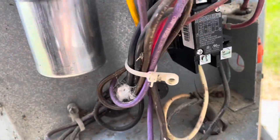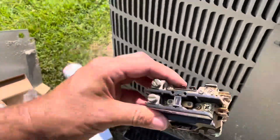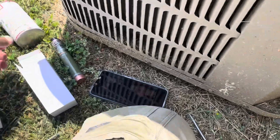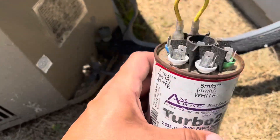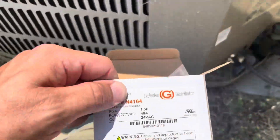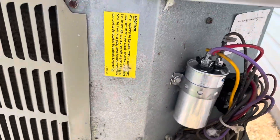We've got a new capacitor and new contactor going on this one. We had a turbo cap on there looking pretty rough and it was out of range, so we went ahead and took the turbo cap off, put a dual capacitor on there, put in the 1.5-pole contactor, and she's back up and running.